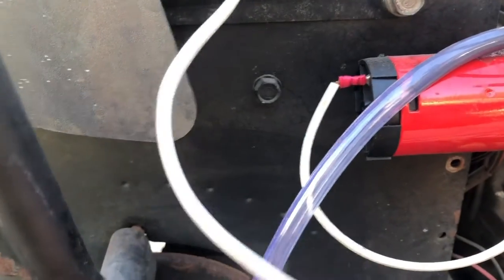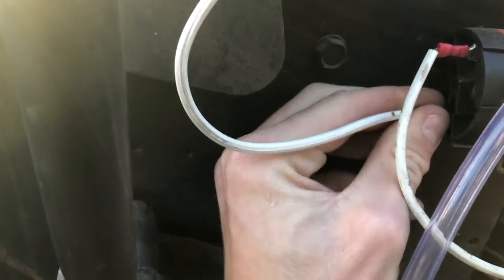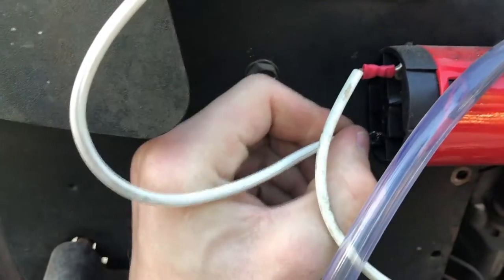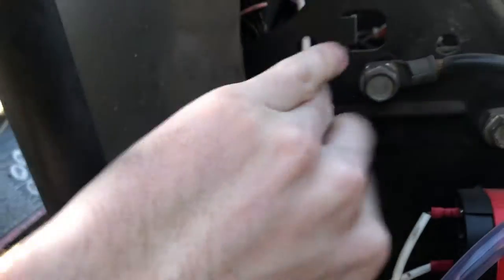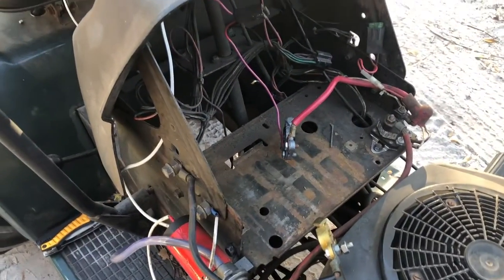I can go ahead and put it onto the horn, slot it on there, tuck the wire behind the dash, feed some of it up in there — and we're done and wired.